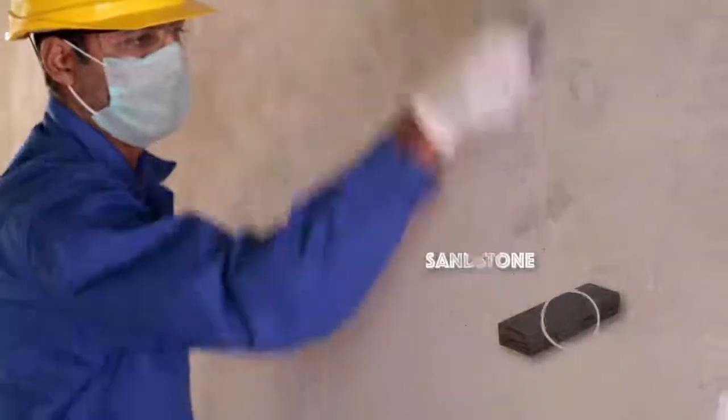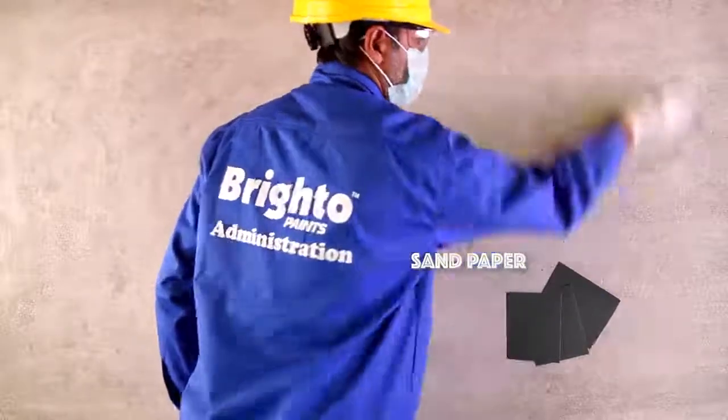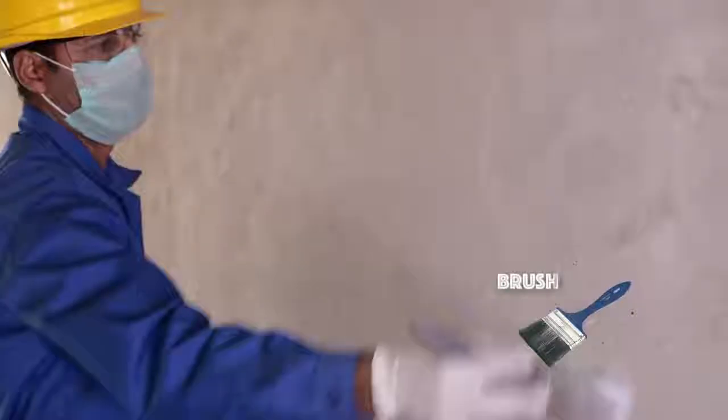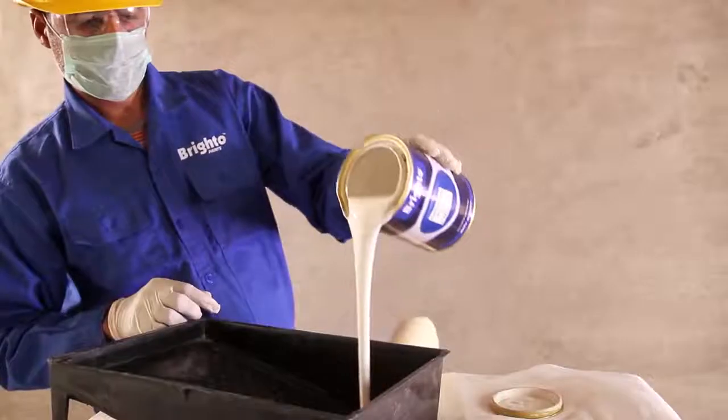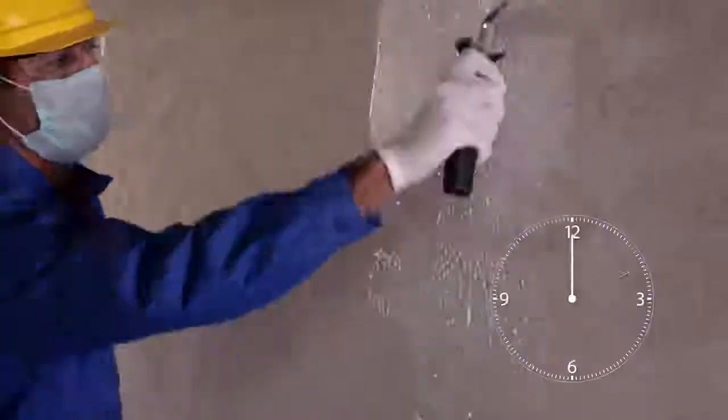Let's start by sanding the wall with stone and sandpaper to smooth the surface. Dust the unwanted residue off the wall. Then apply Brighto Acrylic Primer with a roller and allow it to dry. Once dried,